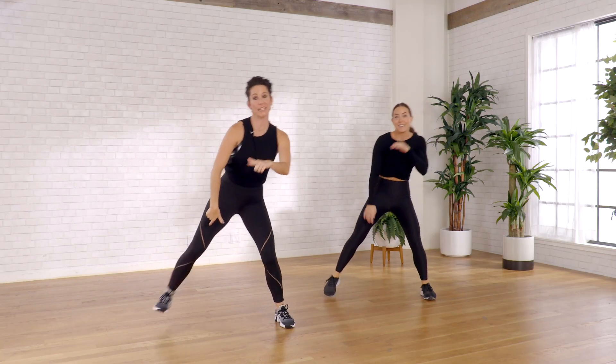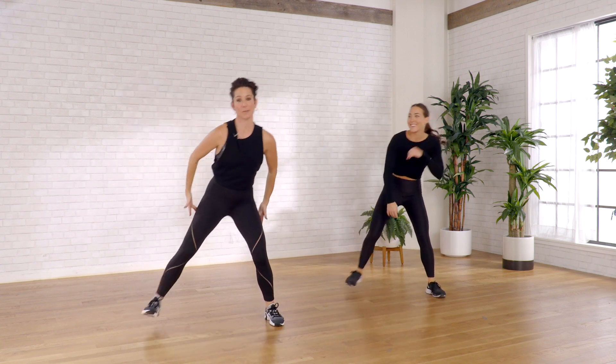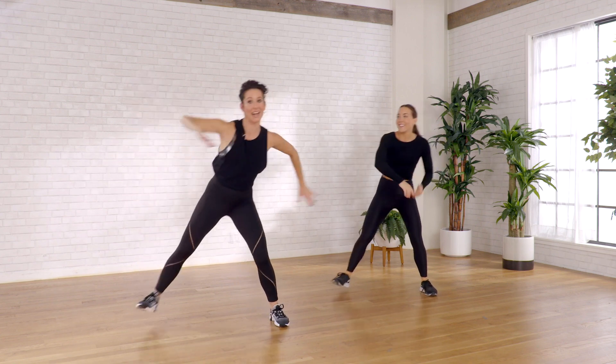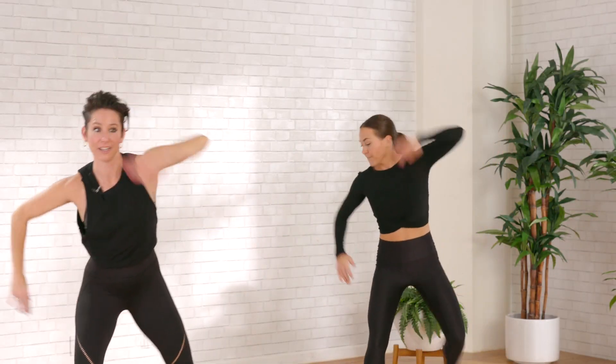Now we're going to start to bring the heel to the glutes to lengthen up the quads and activate the hamstrings a little bit. From here we're going to take it up a notch and add a little opposition — arm reach up, opposite hand to foot.